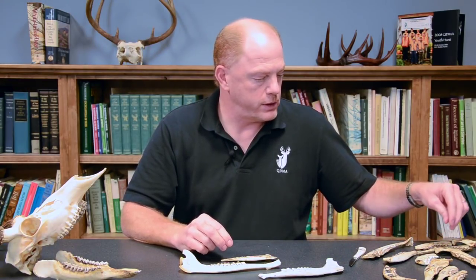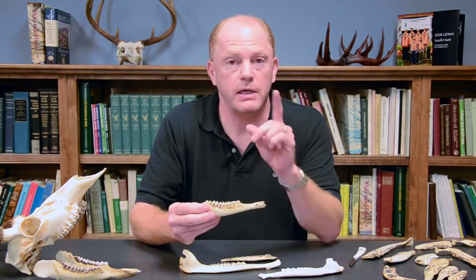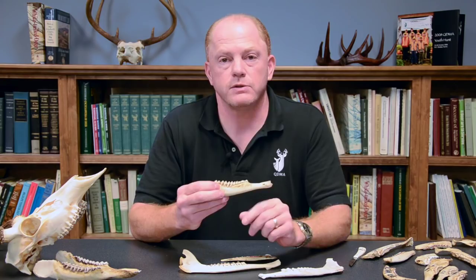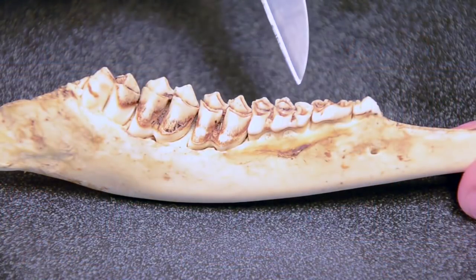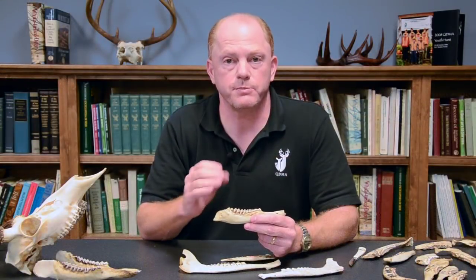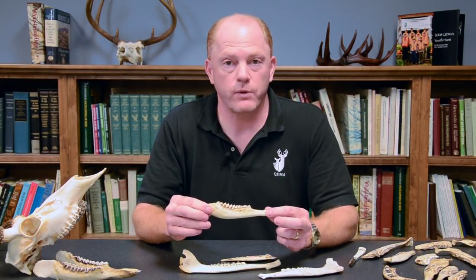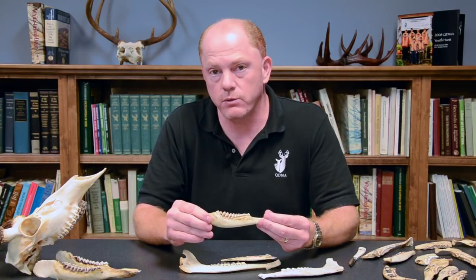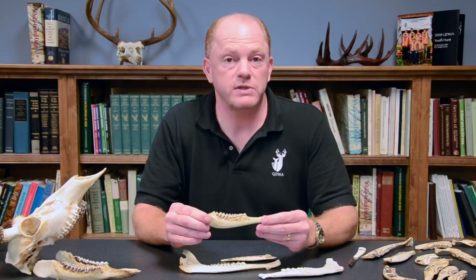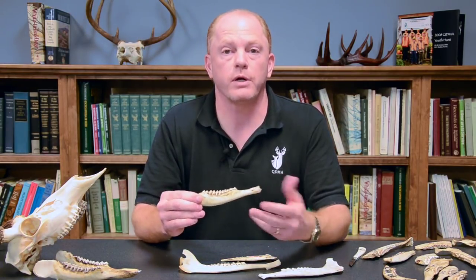The next step is to identify a one-and-a-half-year-old animal. A one-and-a-half-year-old jawbone will have six teeth, but the key is to go to that third tooth — that third premolar — and distinguish whether it has three parts, three crests or cusps, or two. If it has three, then that is a one-and-a-half-year-old animal. That is still the baby form of that tooth, which is later replaced with the adult form. So if the animal has six teeth but that third tooth is a three-parted tooth, that is a one-and-a-half-year-old deer.